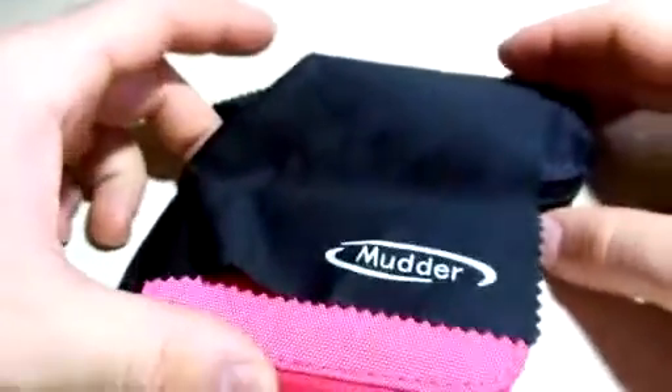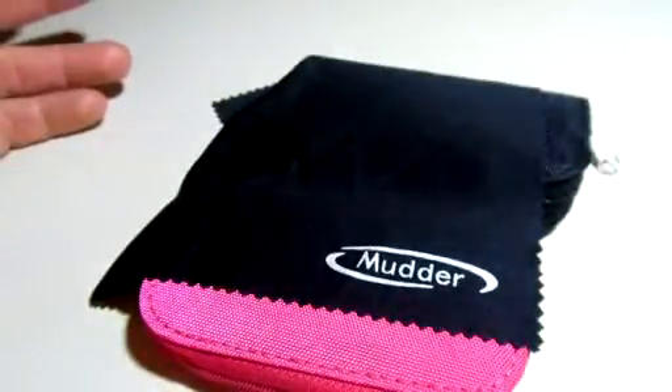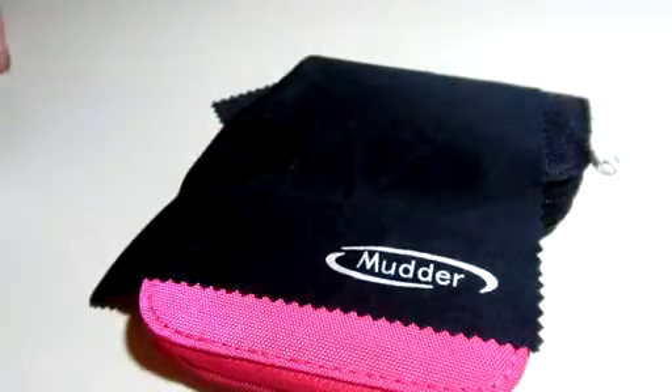I also almost forgot — both of these cases came with a small microfiber cloth. That way, while you have it with you, if your camera lens gets dirty, you have a cloth to clean it. Anyway, go on and check it out.